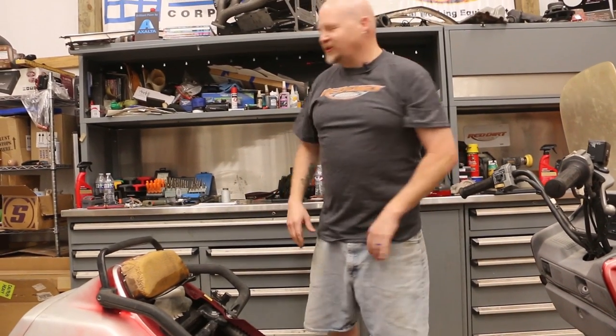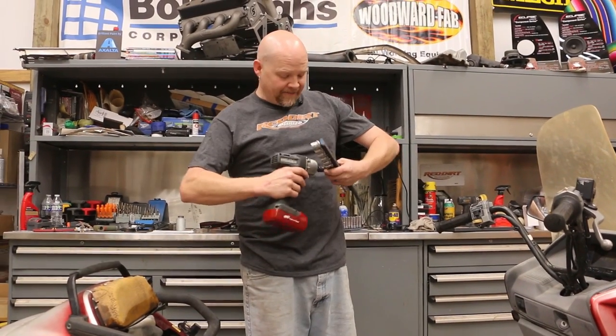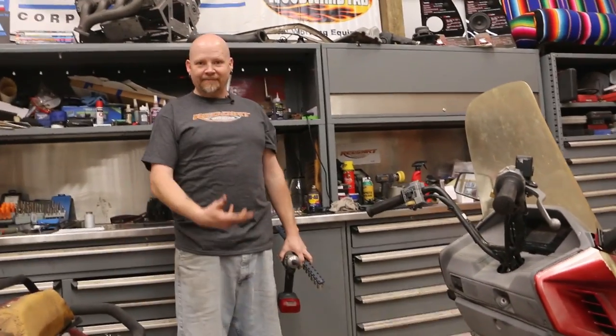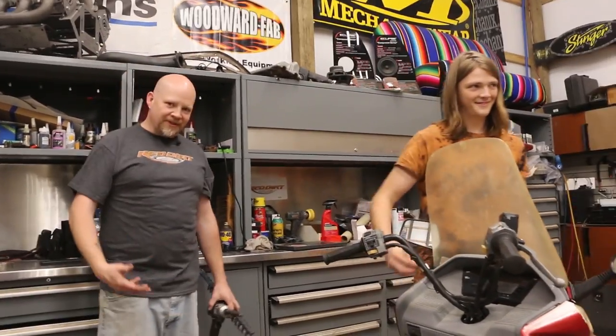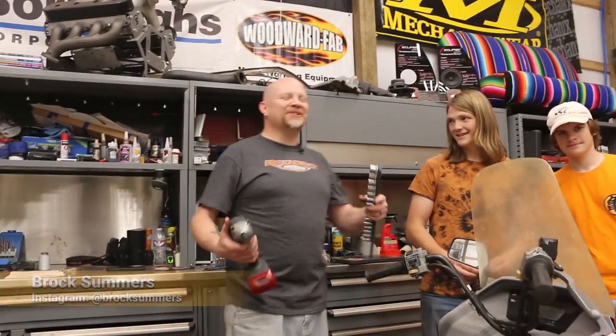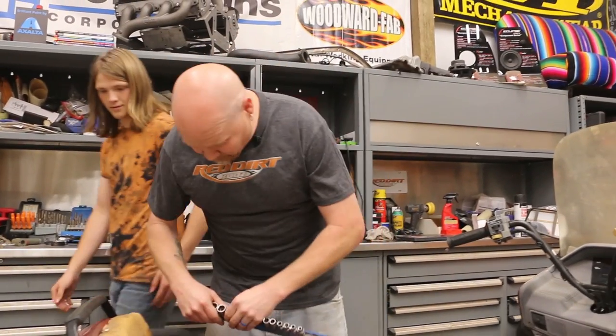And then we're going to start stripping — I mean the bike. In the shop today we've got Ben, my son, who's supposed to come on camera when I say his name. And then we also have Brock, who also doesn't know how to follow a cue. Alright, so we're just going to start stripping this whole thing down.